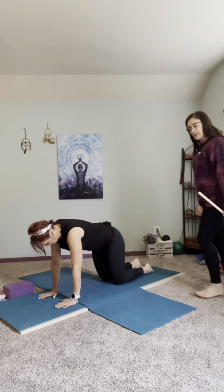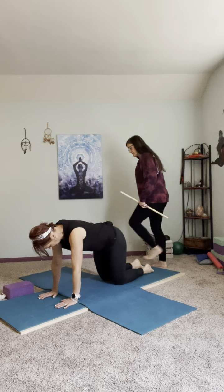Welcome again to Movement Focus Studio. I'm Phyllis and this is my student Shane and we're going to address the spine.